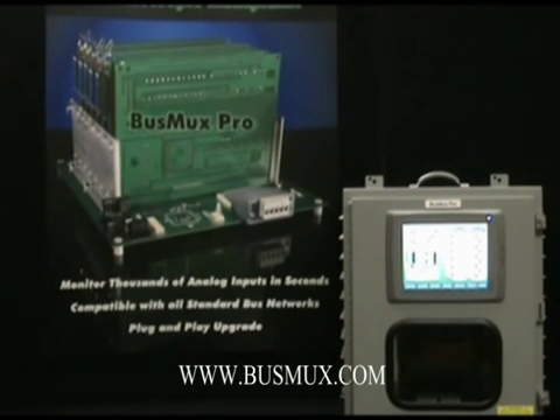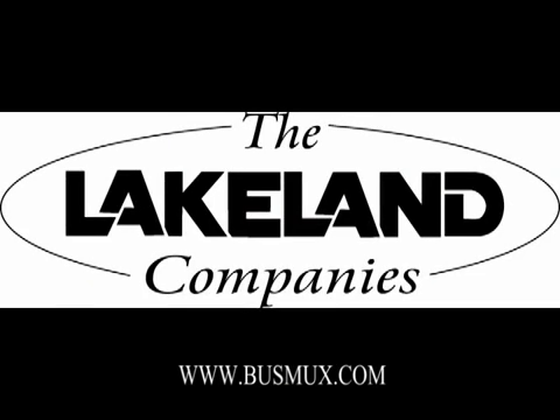So, please remember, if you're adding new temperature monitoring or looking to replace an older, outdated system, keep the BustMux Pro and the Extron companies in mind.